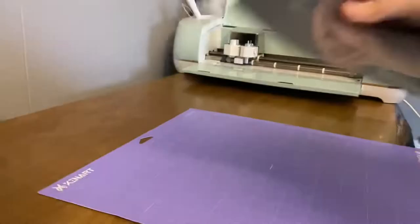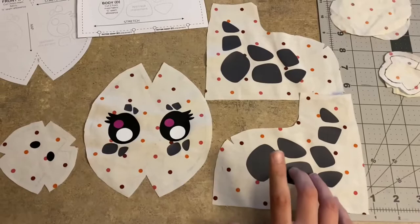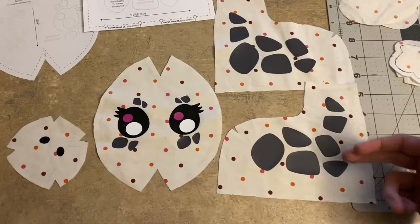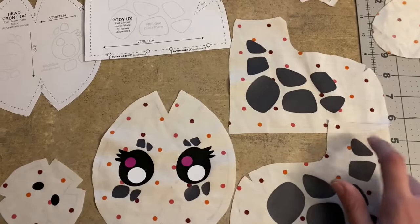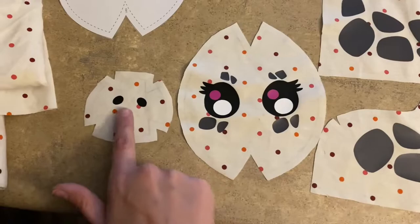All of the pieces are heat-pressed on. I didn't film any of it because I had to quickly rush to find another scrap of grey vinyl - I only cut out one side initially because I forgot I needed to double it and make a second. Then after I printed it, I realized I forgot to flip it. So it was like a mirror image for each side - one of these looks a little funky. Same with the eyes - they aren't exactly how they're supposed to be. But we have the nose, the nostrils, all of the eyes, and the spots for the body. Now it is finally time to start sewing.